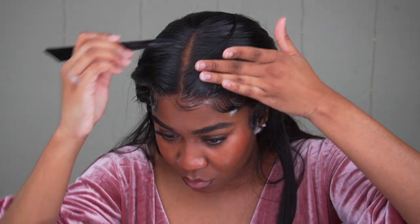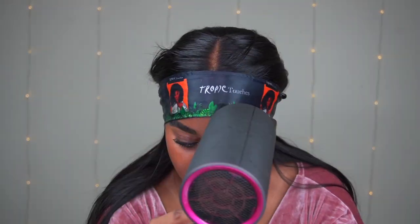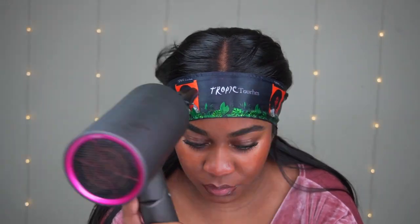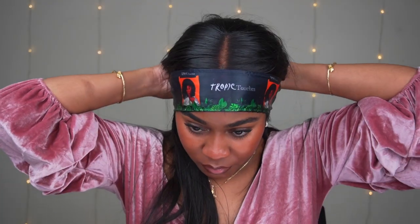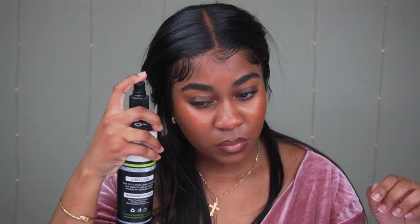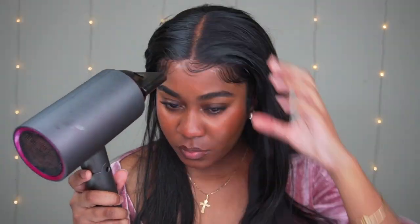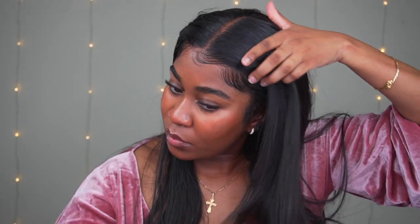Just tie it down with your head wrap and blow it on high heat, and then for the last two minutes blow it on low heat. Then when you take it off it should look like this. Make sure it's fully dry before you take it off — you can kind of feel it when it's not dry. Just spray around the hairline with your hairspray of choice and blow it down. This has been my new favorite install method because it's so quick and it never messes up. It always comes out like this, so make sure you try it out and let me know if it works for you.